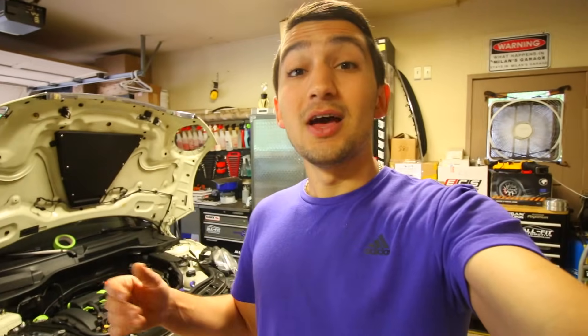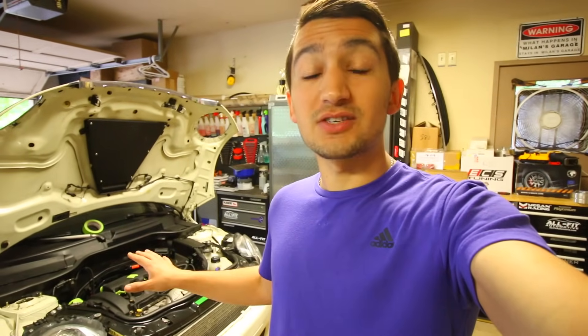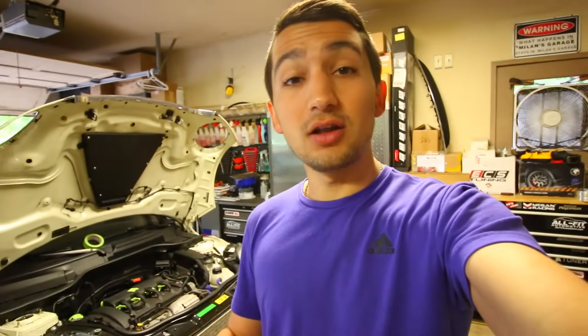Because of that extra gunk that's built up on there, the engine is going to run like crap. In my situation I'm actually running with a cylinder misfire in number 4. So once I clean it all out using the technique I'm going to show you today, I'm hopefully going to be able to fix that problem and the engine is going to be running perfectly smooth again.